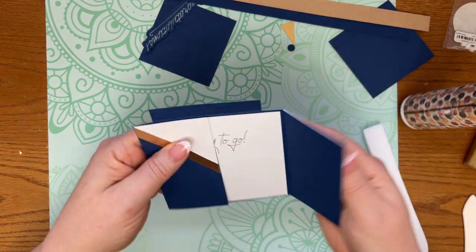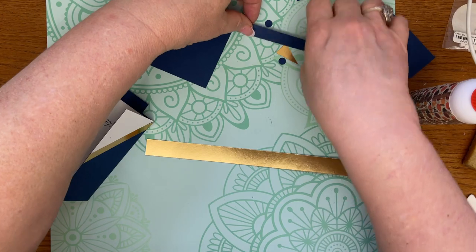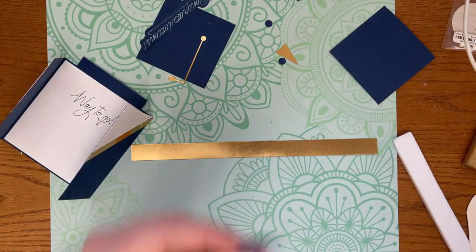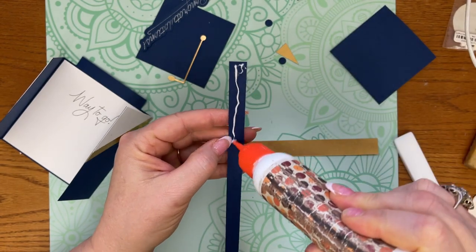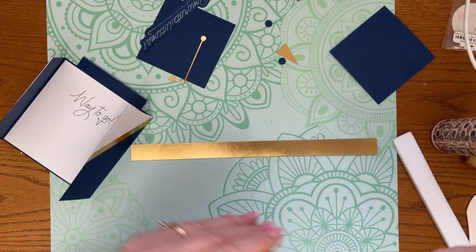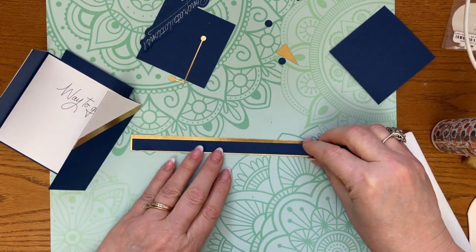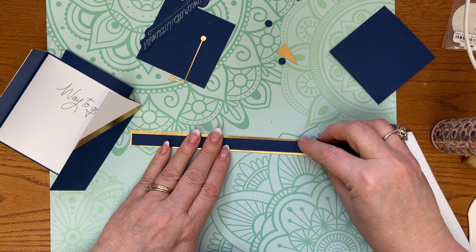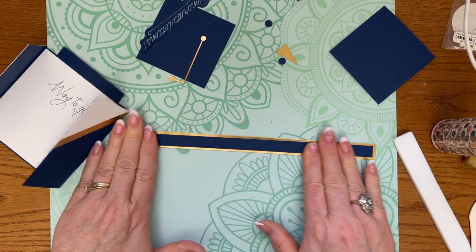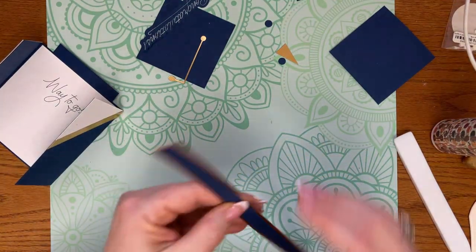So then you should have something looking like this. Next we're going to go with our belly band, and you can do this in whatever school colors they have going. I'm just going to glue this right down onto that and kind of center it up the best of my ability.